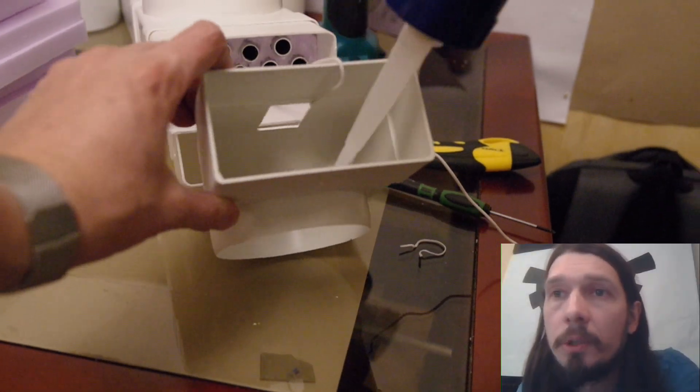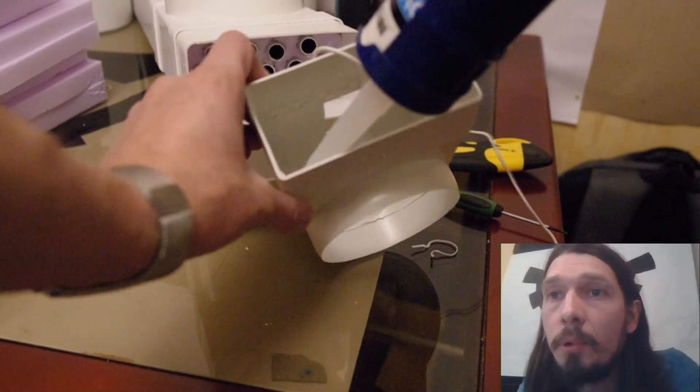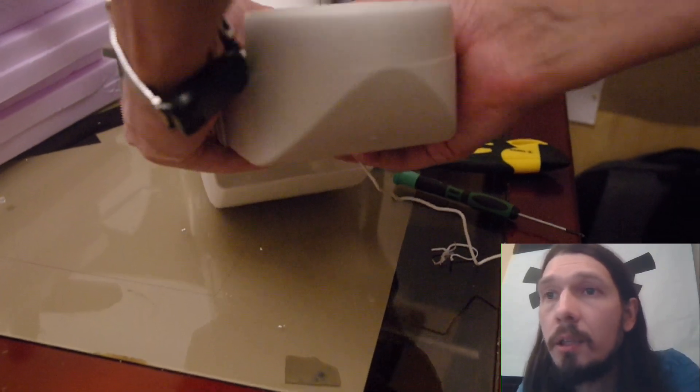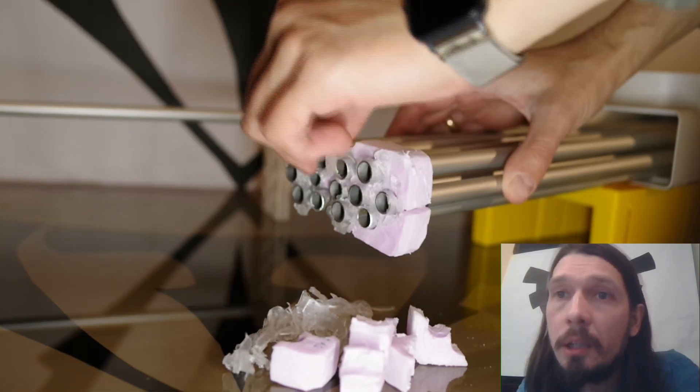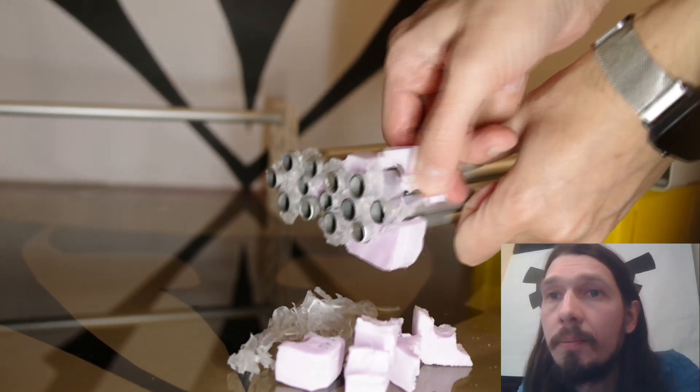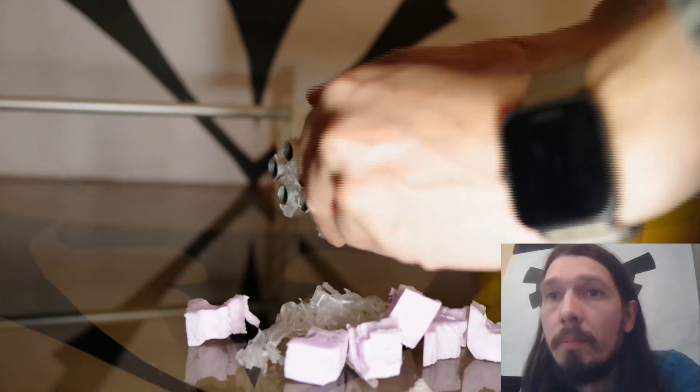Siliconing the joints — almost done. And here's the problem: the silicone doesn't hold. It won't stick to the polystyrene or to the duct, which is made of PVC. That was a bad idea.